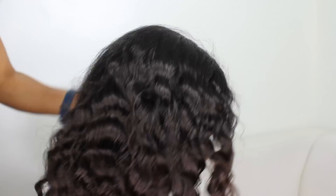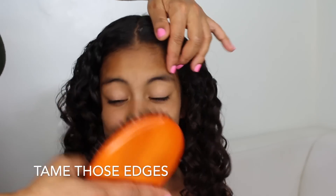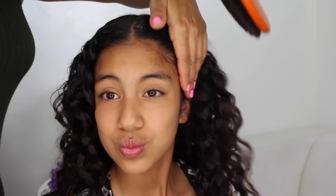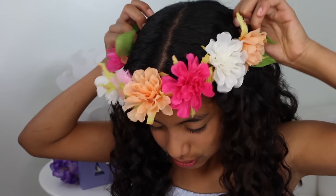And when you take the braid out after one or two days, the curls will be poppy and beautiful. Another way to protect their curls at night is with a pineapple — just use a loose scrunchie to make a high ponytail.